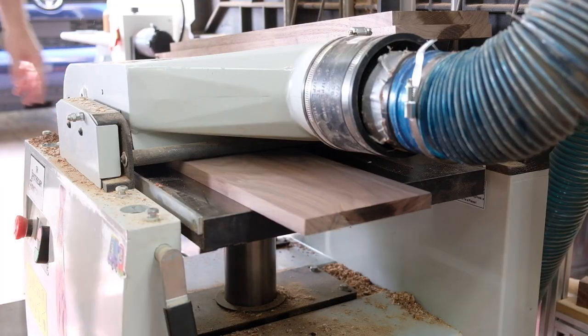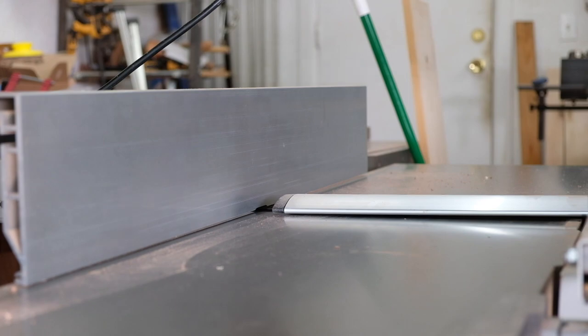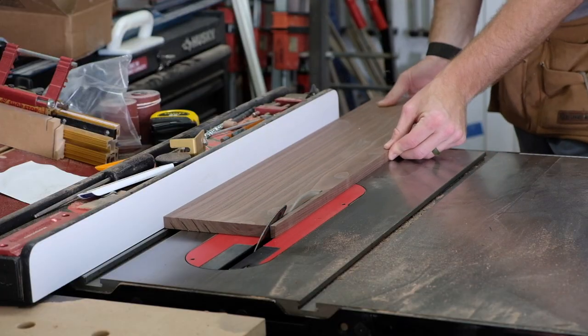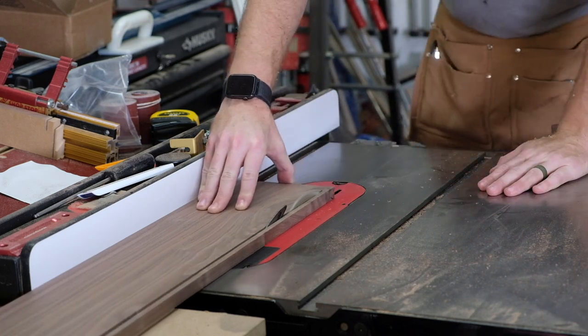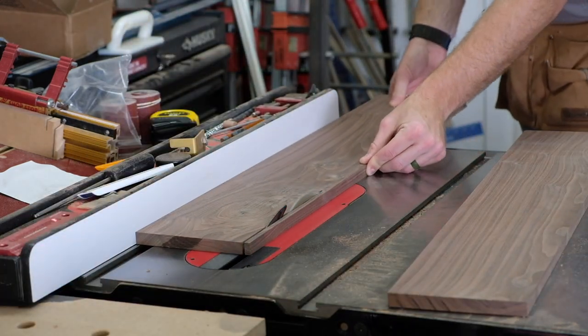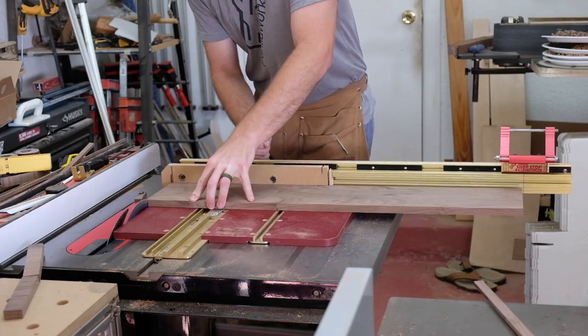Welcome back to the PearlWorks channel — my name is John. This watch cabinet is something I started at the beginning of the summer. It's been done for a little while and I safely shipped it across the country and it arrived in one piece.